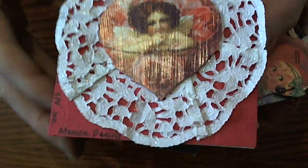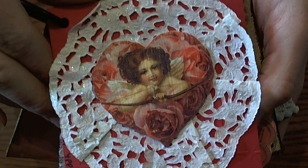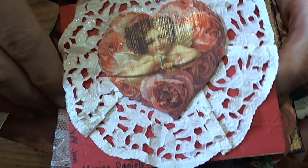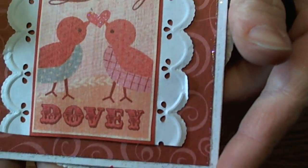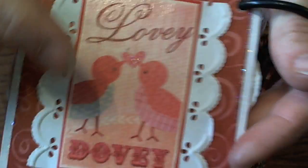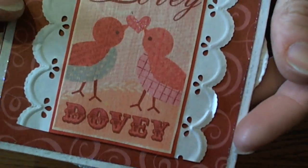And then this is Monica D's page. I love how she used the little mini doilies with the little Cupid image — it's super cute. Nice job, Monica. She also punched some borders, which is super cute.